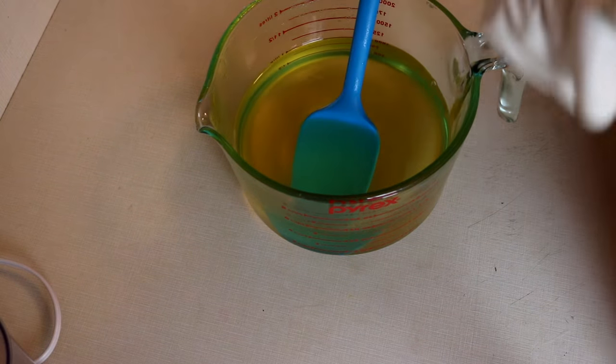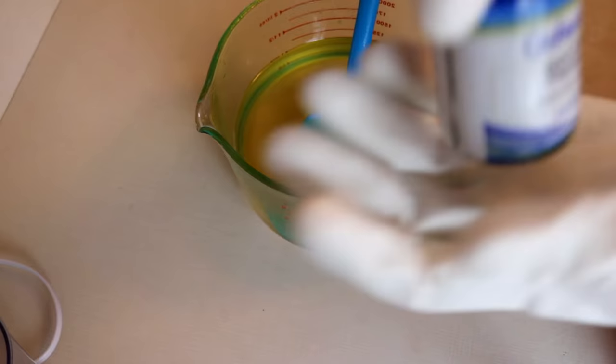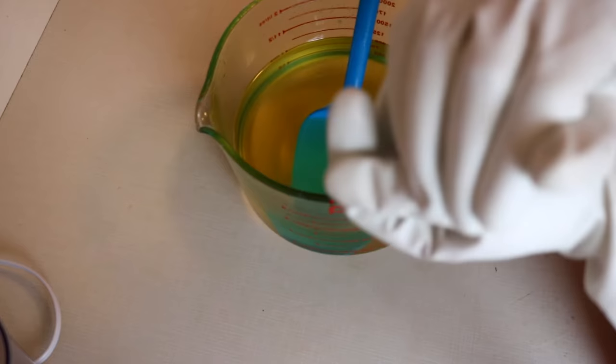Hey guys, my name is Kayla Amber and today we're going to be making an apple spice soap, another nice fall fragrance. I'm very excited for this. It smells really good, and once again like my last soap, it has vanilla in it so it's going to turn slightly brown.